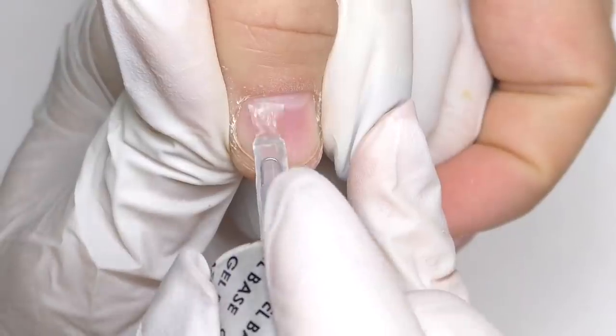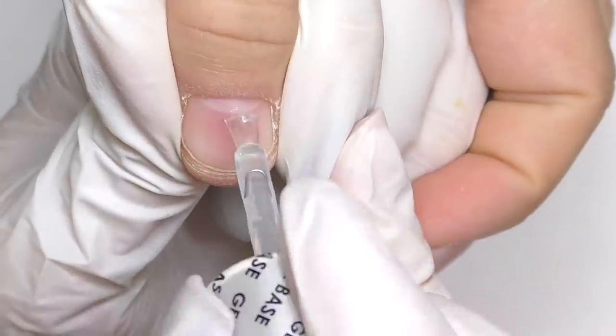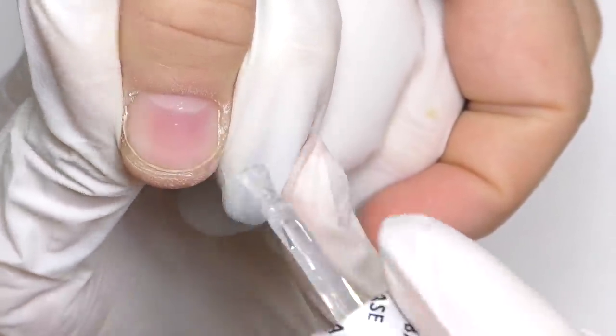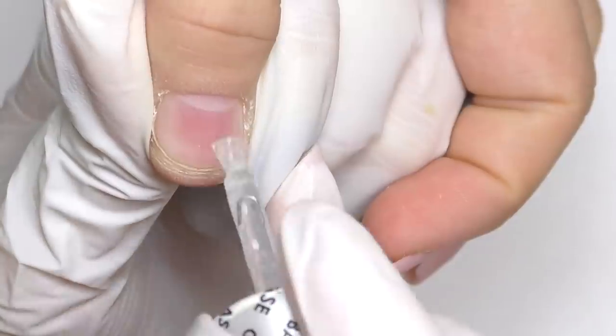Then I apply the base coat. You can use any kind of base coat, but it is important that you apply it super thin. Do not forget about the margin near the cuticle and along the sidewalls — that should always be there. Once you are done, cure in LED for 30 seconds. And now, let's do the extensions.